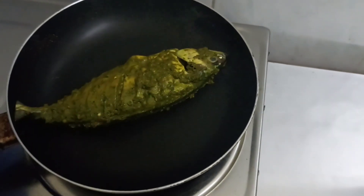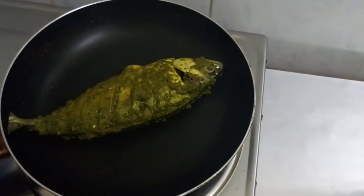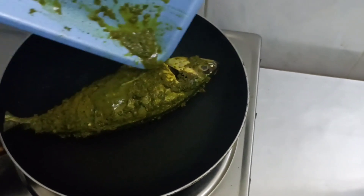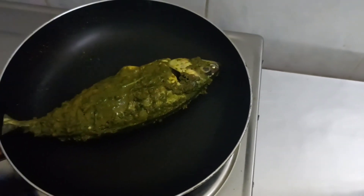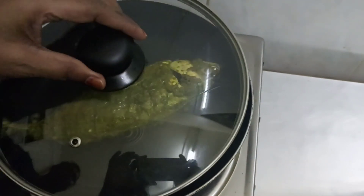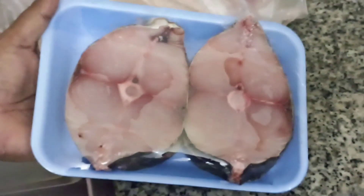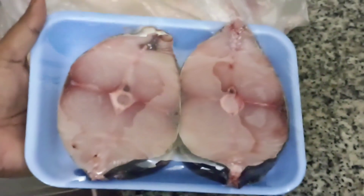Hi, Assalamualaikum. This is the recipe that we have made for a fish fry for a good taste. We also have a method of oil. Now, let's get started with a fresh menu.